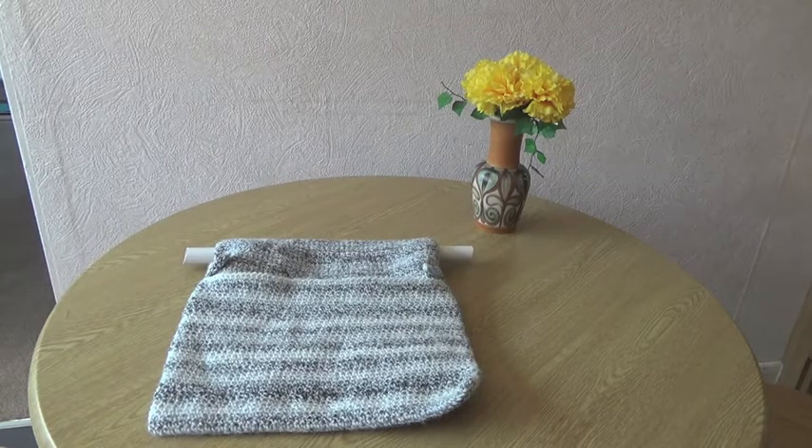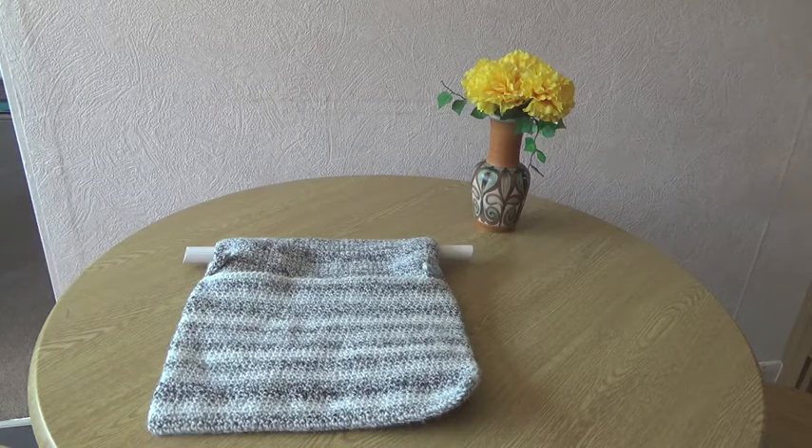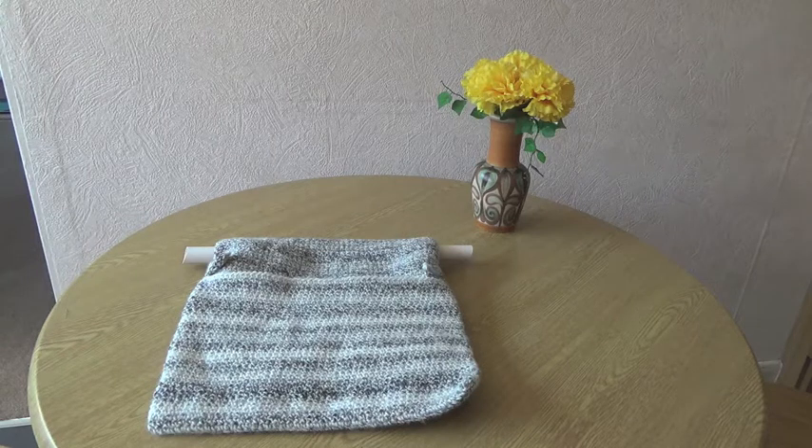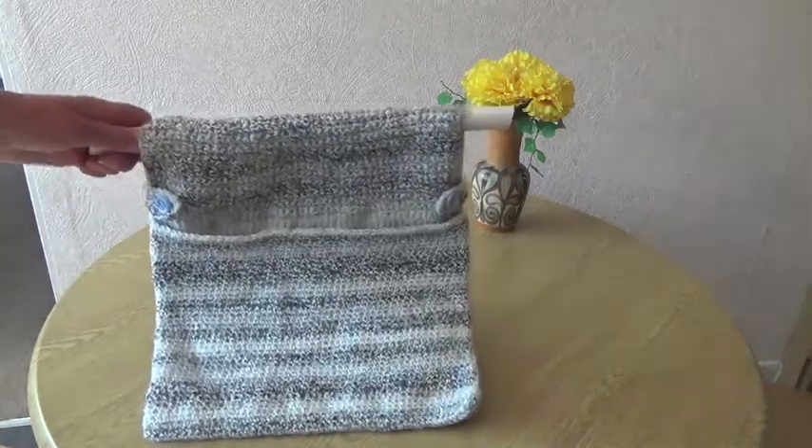Hi everyone. Someone asked me if I could design them a bag that would go over the handle of a walking frame. They wanted to make one for a friend of theirs, preferably in crochet, and I thought yes I could do that. It would probably work not just for a walking frame but for a pushchair handle, wheelchair, or anything with one long straight handle. I've just put it on this little piece of plastic tubing and I hope it gives you the idea.